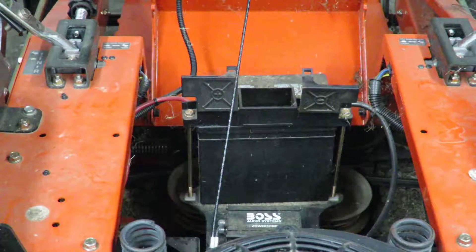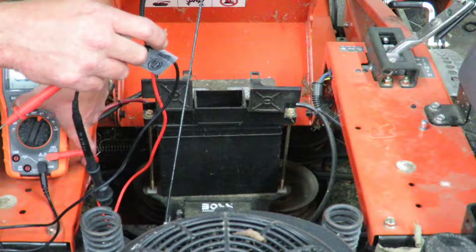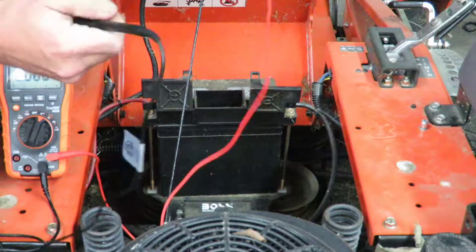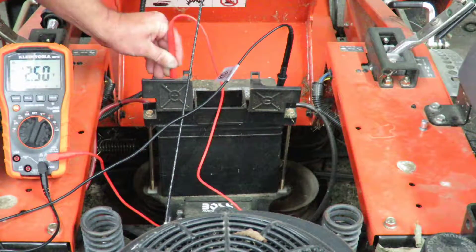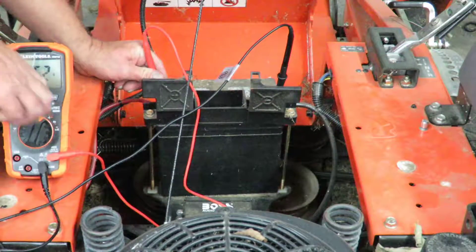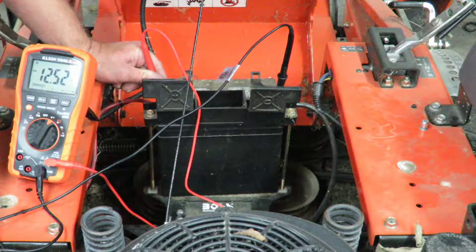Alright guys, so now let's say you don't have one of those fancy load testers. You can use a voltmeter. I'm going to hook this up to the battery — there we go, 12.50. On this mower I've got lights, so I could turn these lights on. Right now it's at 12.52 volts. I'm going to turn the key on and put a load on it.